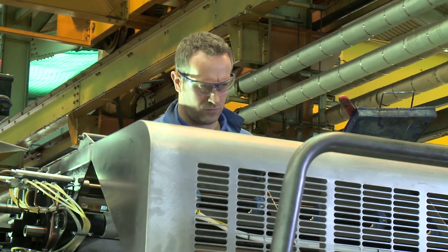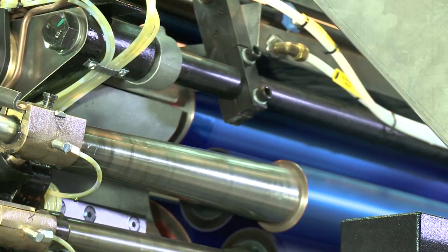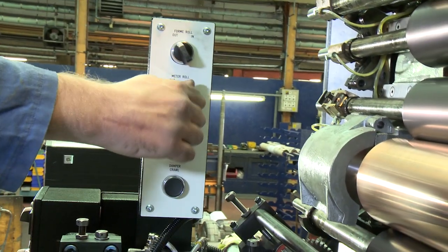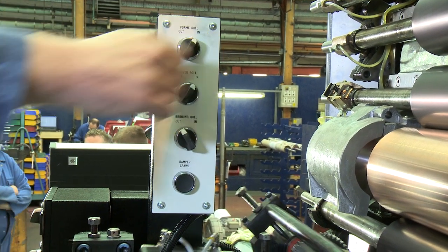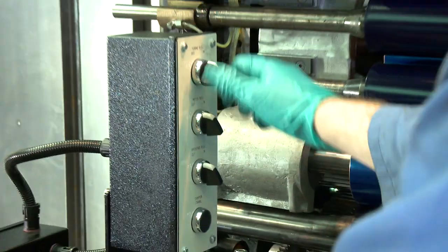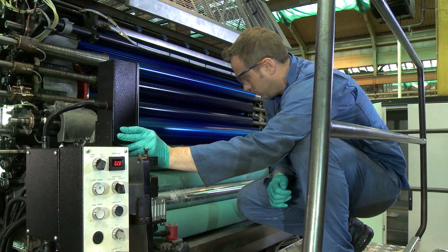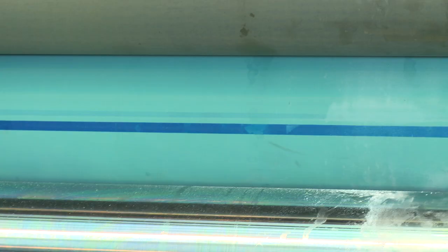Run the inker to distribute the ink evenly. Run the press and apply ink to the plate and blanket so there is a solid covering. Trip the meter roller in pressure. Trip the form roller in pressure. Trip both rollers out of pressure and crawl the damper so that the stripe from the printing plate is visible on the form roller.